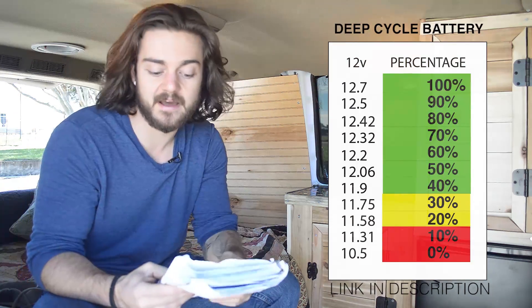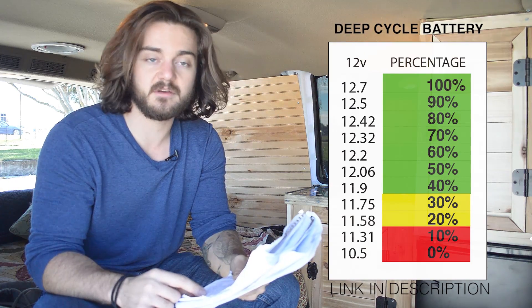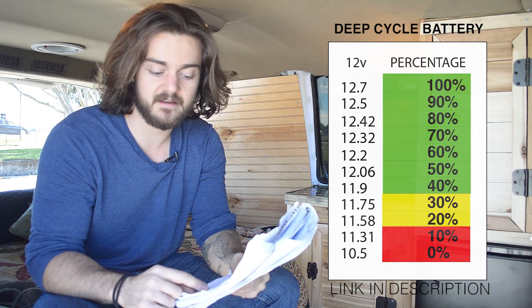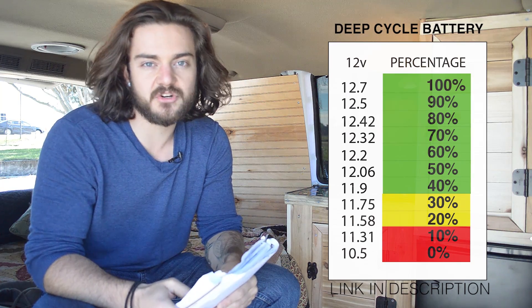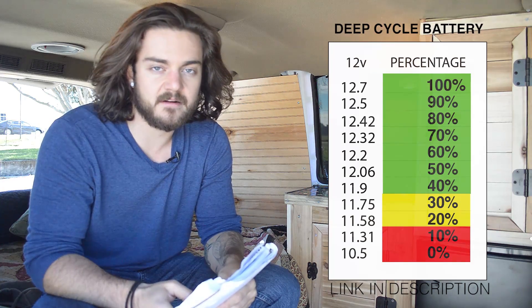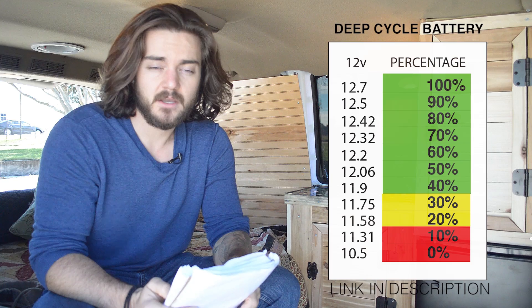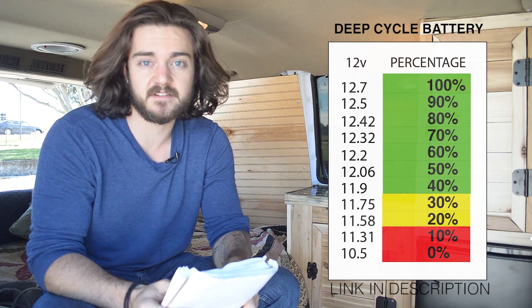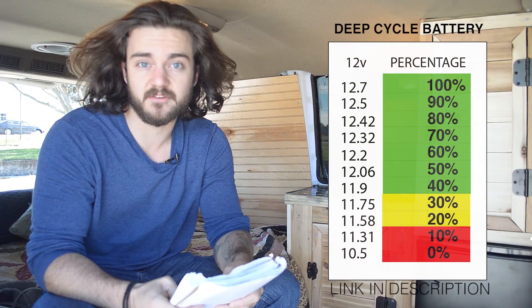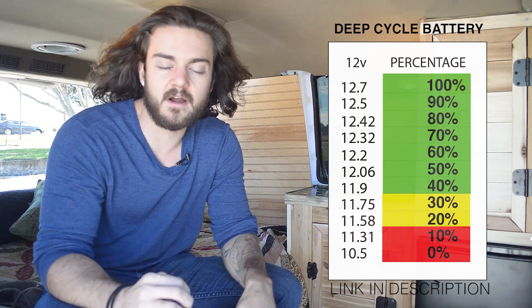Then you have the yellow range — in the yellow range the battery is at 11.75 to 11.58 volts according to this website. Occasional dips in the yellow aren't going to really bother your battery, but if you're continuously dipping into the yellow area it's going to cause permanent damage and the life expectancy of your battery will go down. You don't ever want to go in the red zone — that's too far down. So I ran an experiment and tested about four nights.